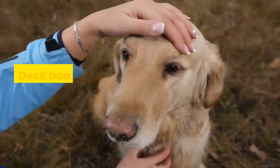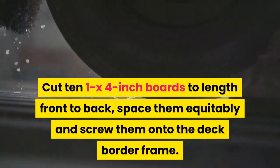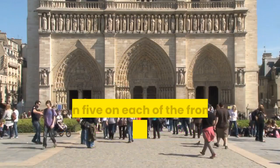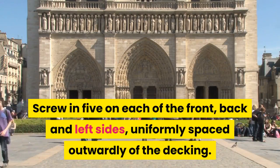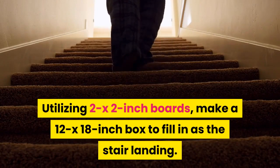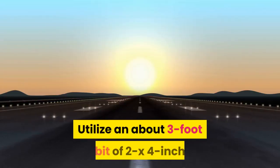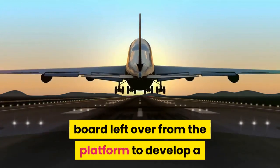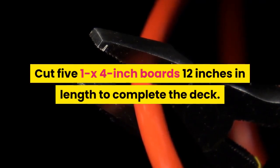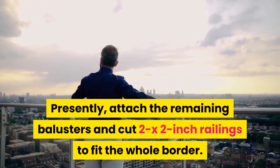Step 9: Secure boards to deck frame. Cut 10 1x4-inch boards to length front to back, space them evenly, and screw them onto the deck border frame. Cut 22 pieces of 9-inch 2x2-inch baluster pieces for the railing; screw in 5 on each of the front, back, and left sides, evenly spaced on the outside of the decking. Using 2x2-inch boards, make a 12x18-inch box to serve as the stair landing and attach it with screws to the rear right side of the platform. Utilize an approximately 3-foot piece of 2x4-inch board left over from the platform to build a support post running vertically from the right rear platform corner up to the landing. Cut 5 1x4-inch boards 12 inches in length to complete the deck, then attach the remaining balusters and cut 2x2-inch railings to fit the whole border.